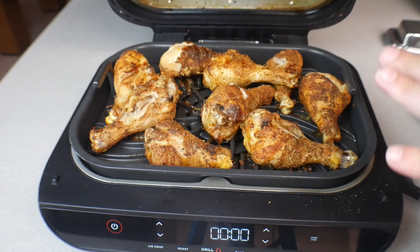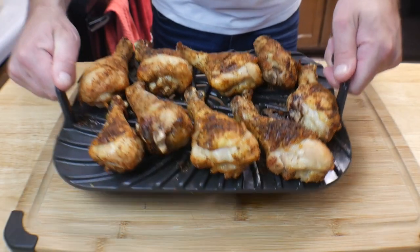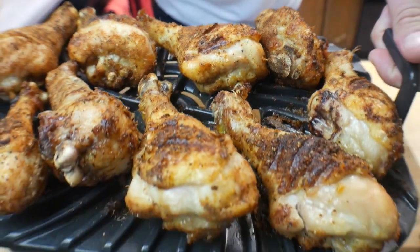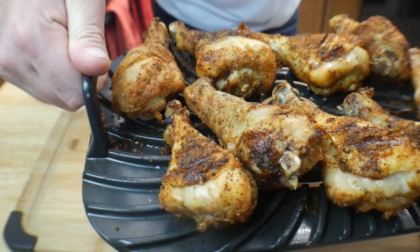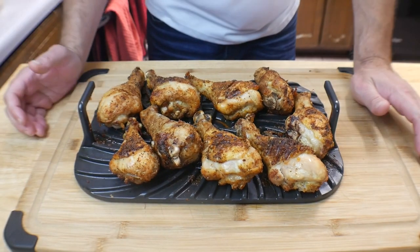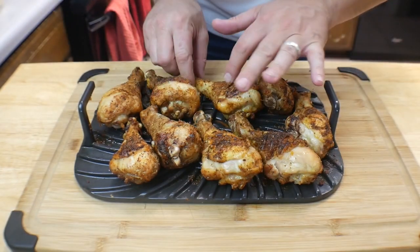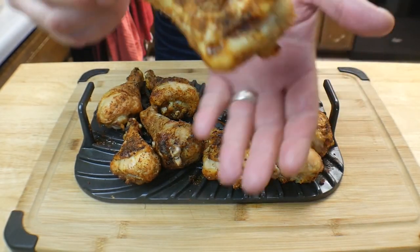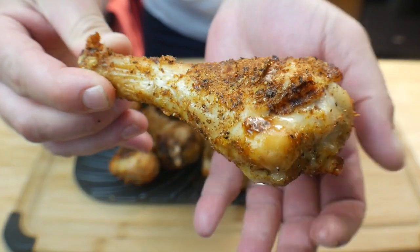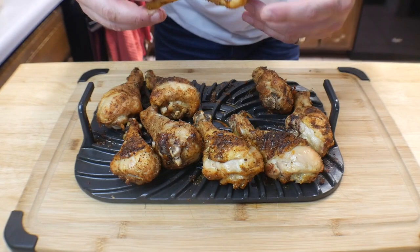I'm going to take them off and let them rest for about 15 minutes. All right, so this is what we ended up with — a whole bunch of awesome chicken. Let it sit for about 15 minutes. The plate is still a little warm, those chickens are still hot, but they are crispy and delicious. Look at this — just perfectly like fried. Just awesome.